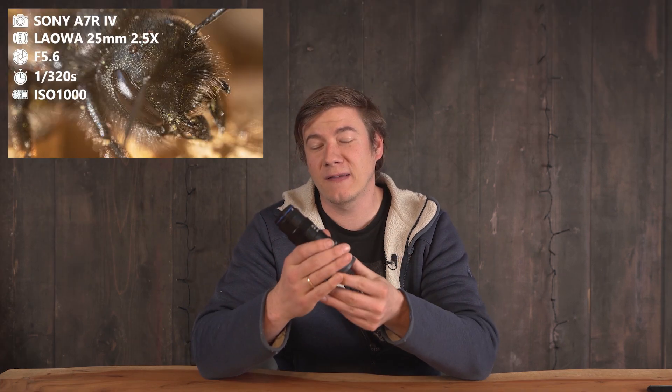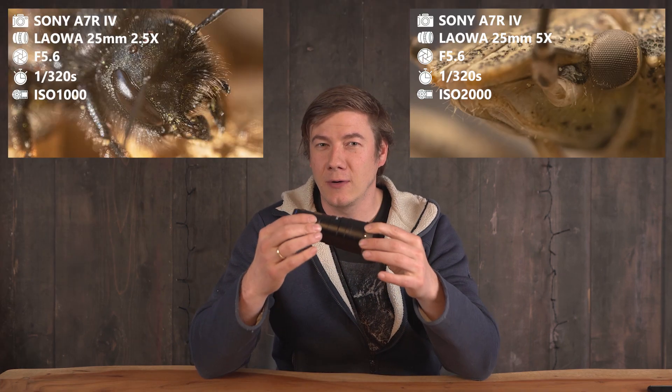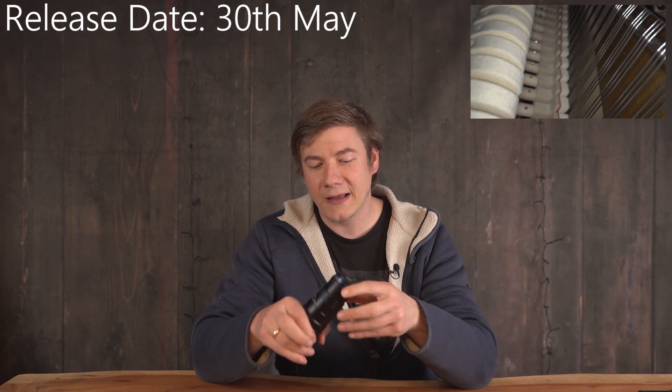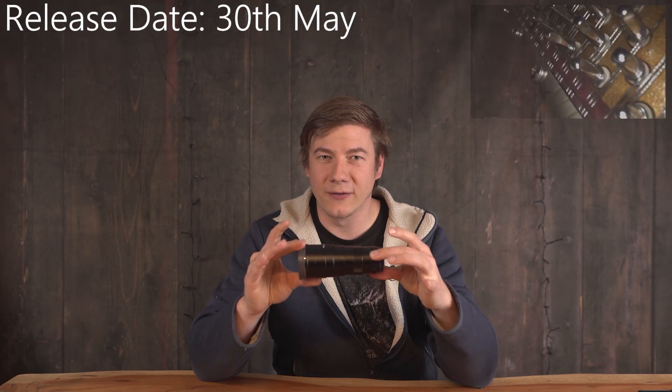Hey macro fans, I have fantastic news because I just bought the 25mm 2.5x to 5x macro lens. This is an ultra macro lens — it's actually more like a microscope. This is the most crazy lens I've ever used since I got the probe. The second big news is that Lauer has sent me a top secret macro lens which will be revealed next month. Now let's take a closer look at this microscope.